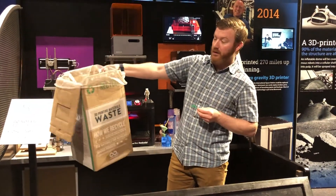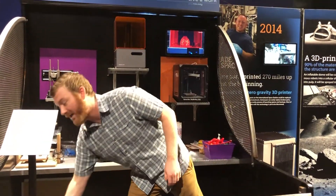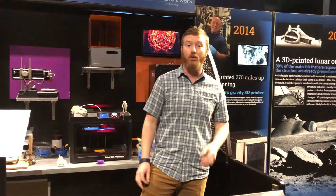We have a box right here where we can toss our extra PLA, and then it will get sent away and repurposed into new raw material.